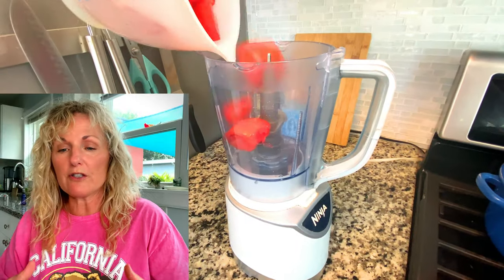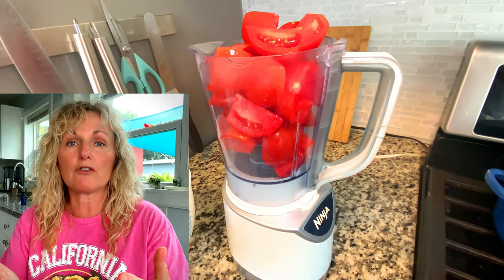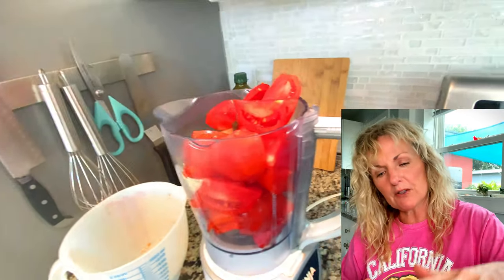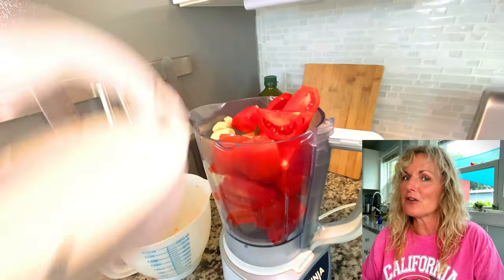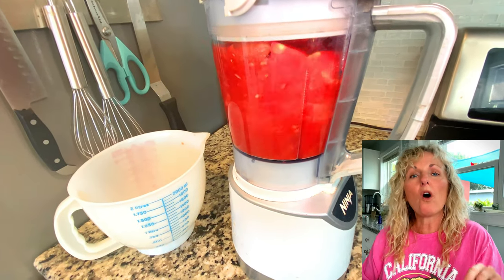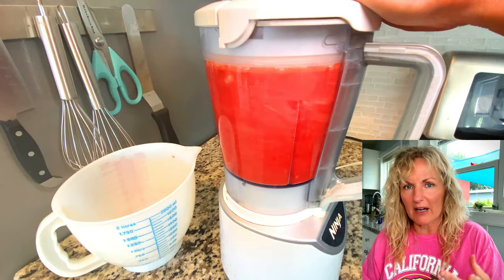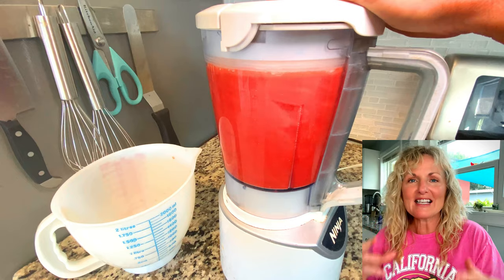I want to show you how quick and easy and fresh this meal is. You're going to do this in batches — this batch will serve like two to four people. Take four cups of your rough-cut tomatoes, push them down to make sure it's four cups, and put that into your blender. Then add a rough-cut half onion and one to three garlic cloves. Put that in your blender and just blend it up. That is your base.